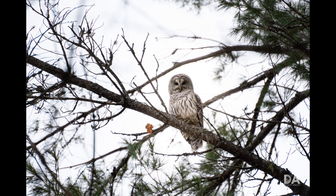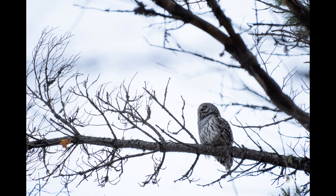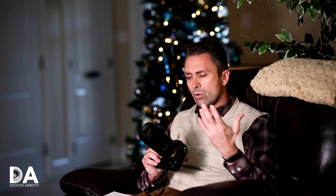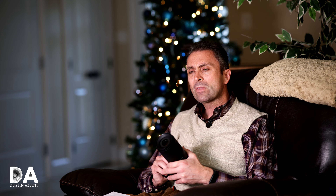I also had very good results with eye AF for tracking both animals and people. This isn't really what I'd consider a priority portrait lens, but as you can see from these portrait shots, it actually does a really nice job as a secondary use. If you're on a budget and want a telephoto that does a lot of things, there's no reason you can't use it as a portrait option.